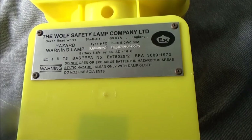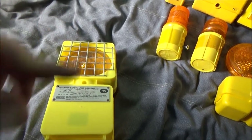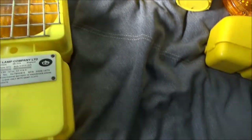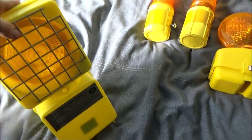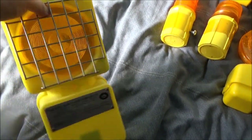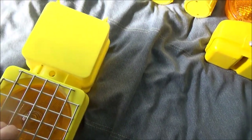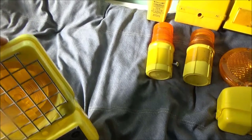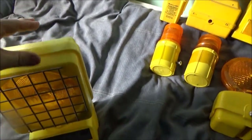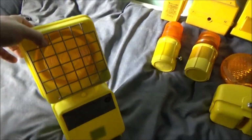'Do not open or exchange battery in hazardous areas. Static hazard. Clean only with damp cloth. Do not use solvents.' These are designed for hazardous areas - even the electronics are in a little tube filled with a glue-like substance to stop sparks - they're designed for mines and what not. Hence the protective grill in the front there. It comes apart in two sections. So that's the Wolf.